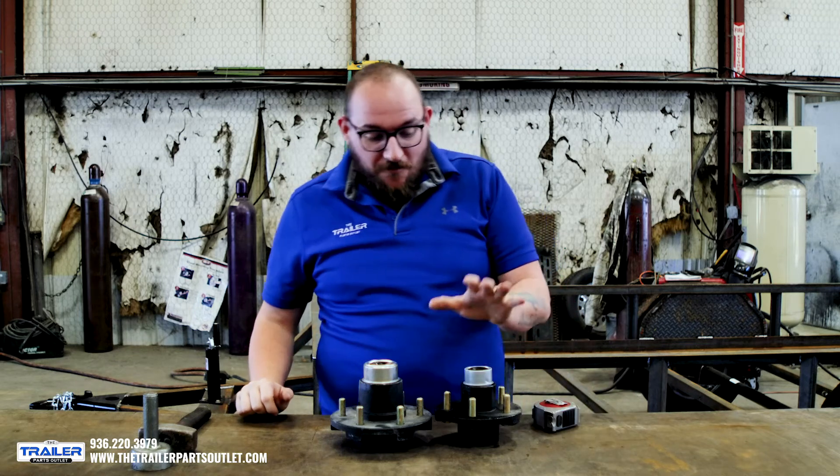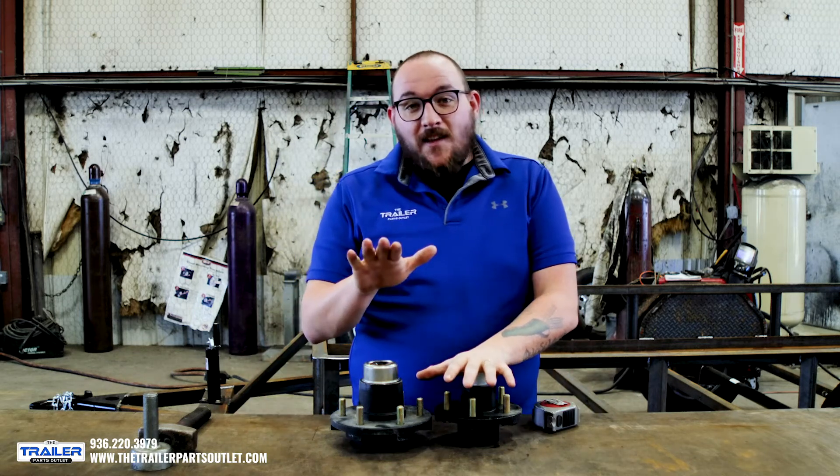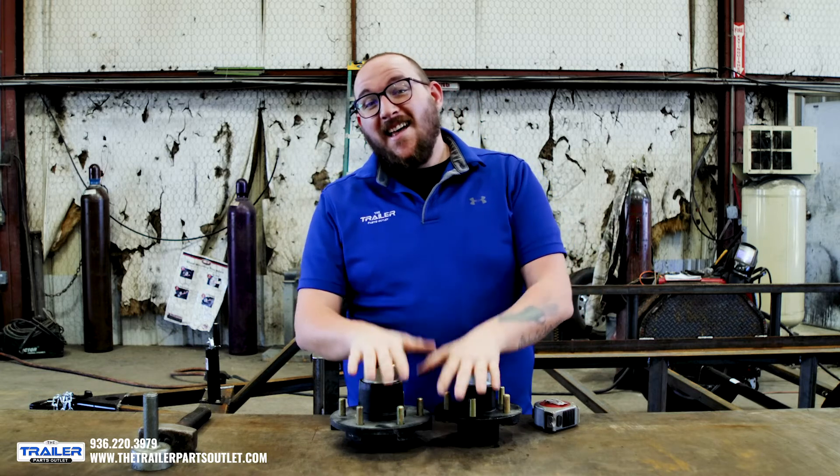Today on Quick Tips, we're going to teach you how to measure a five-lug bolt pattern and then the six. The six method will also apply to the four, the six, and the eight lug.